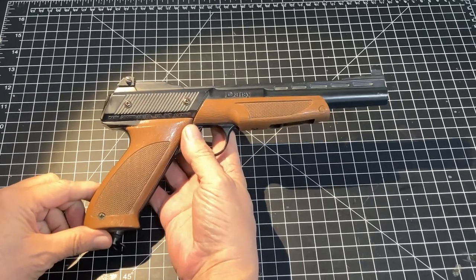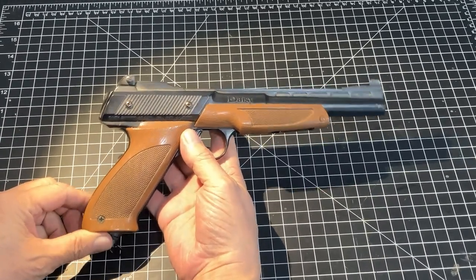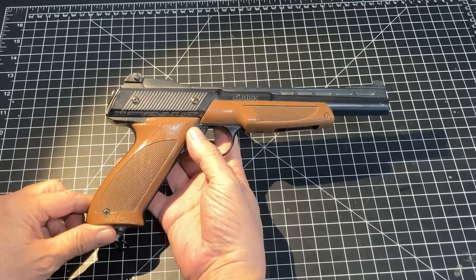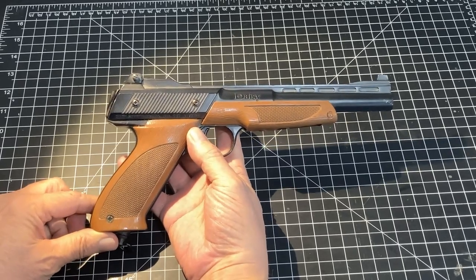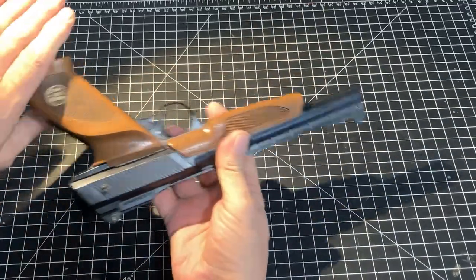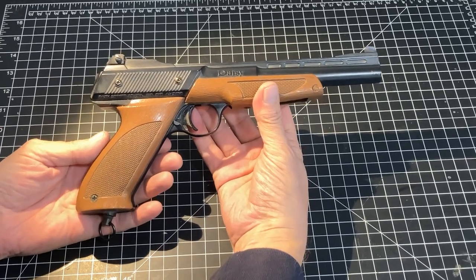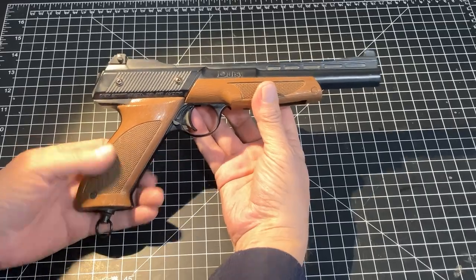This particular product line ran from 1977 to 1989, meaning that this gun is 35 to 47 years old. And as you see, it still continues to function and would appear to have a great many shots left in it. So thanks again for giving me a chance to talk to you about vintage air pistols. We will see you on the next one.